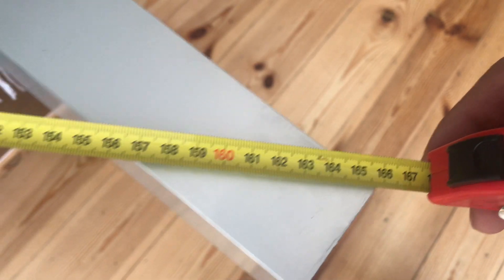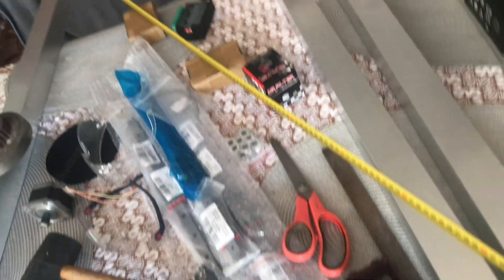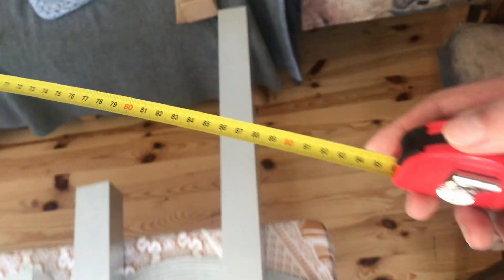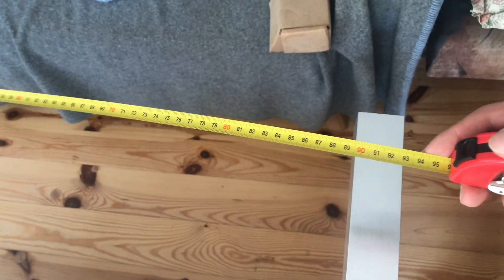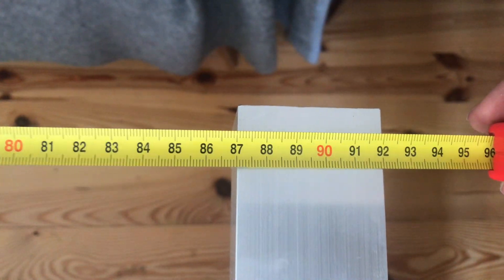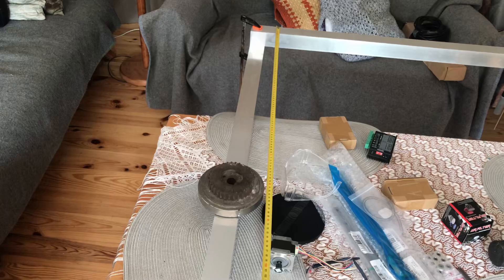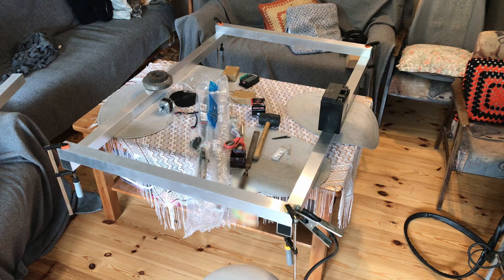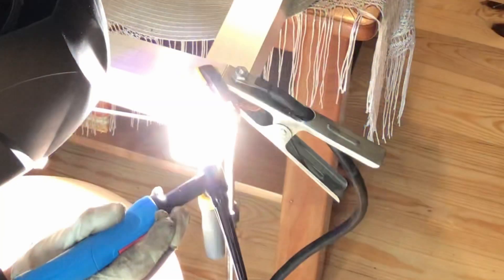When that was done I sanded down the cut edges and positioned everything on the table, making sure that all of the dimensions including the diagonal ones are correct. This ensures that all of the tubes are parallel. Right now the only thing keeping this together are those 4 clamps at the edges. I could screw it together with some bolts but I chose to weld it.